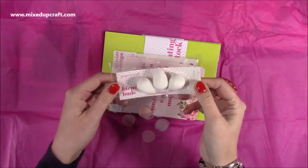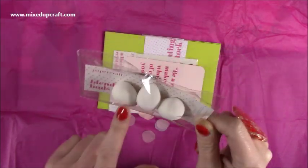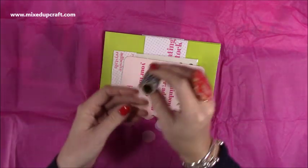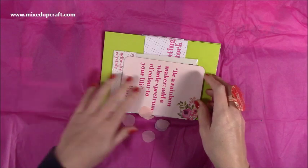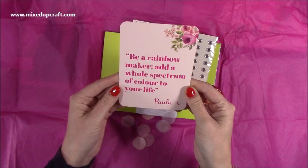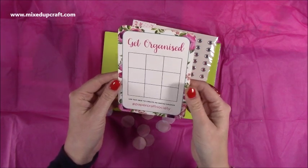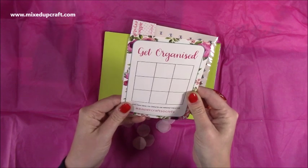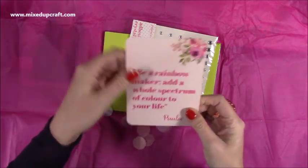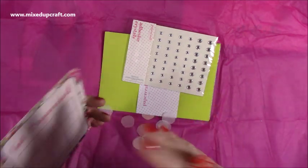Then we have some blending buds — they're like little makeup sponges, very cute, you get three of those. Then there's some black and white twine — there's quite a lot on there, I don't know how many metres but there's a lot. Then you get your card — every month you get a different card. This one says 'be a rainbow maker, add a whole spectrum of colour to your life.' The other side is an ink pad swatch grid so you can swatch out your colours. I've started hole-punching mine and keeping them on a binder ring.